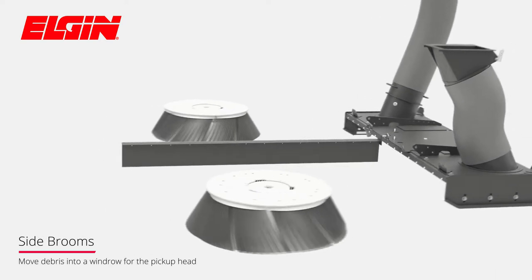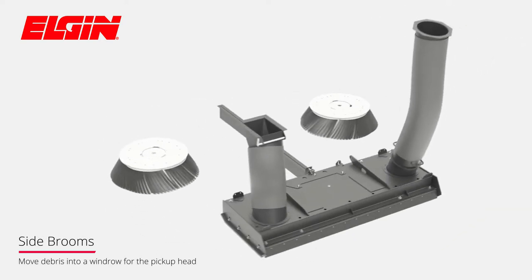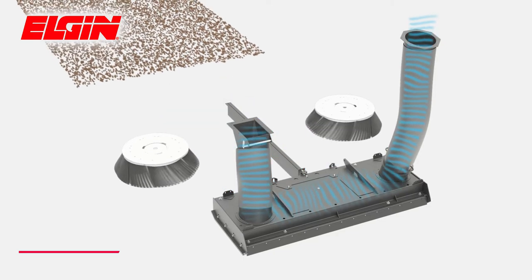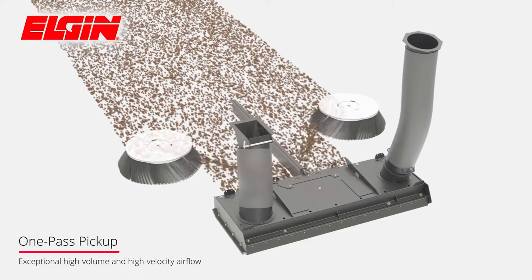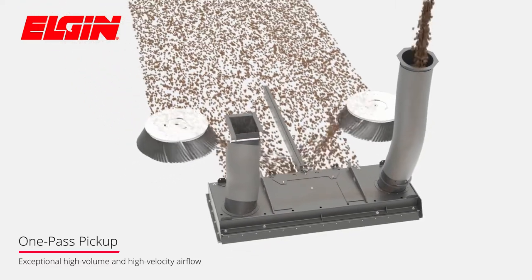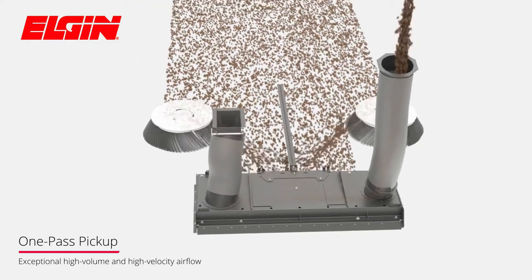Side brooms follow the contours of the road, moving debris into a windrow for the pickup head to remove. High volume airflow at high velocity results in exceptional one-pass pickup, while eliminating plugging that can occur in similar type sweepers.